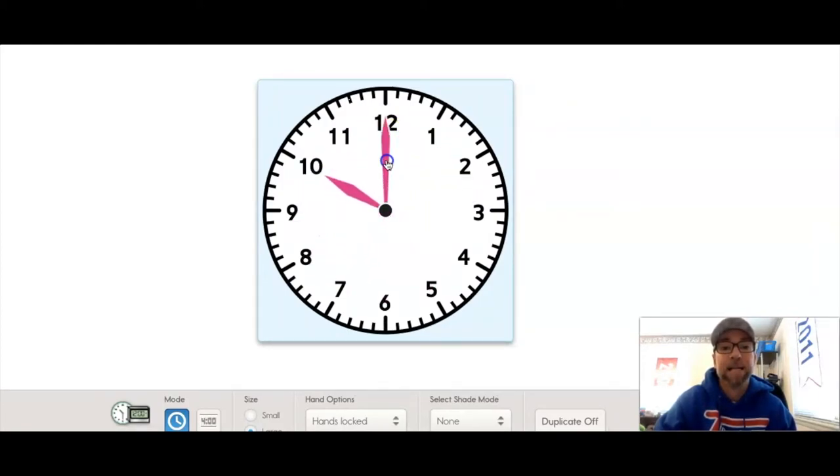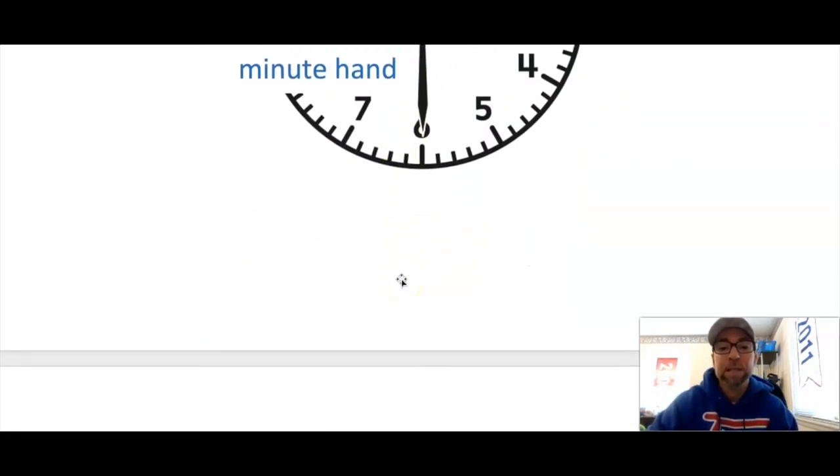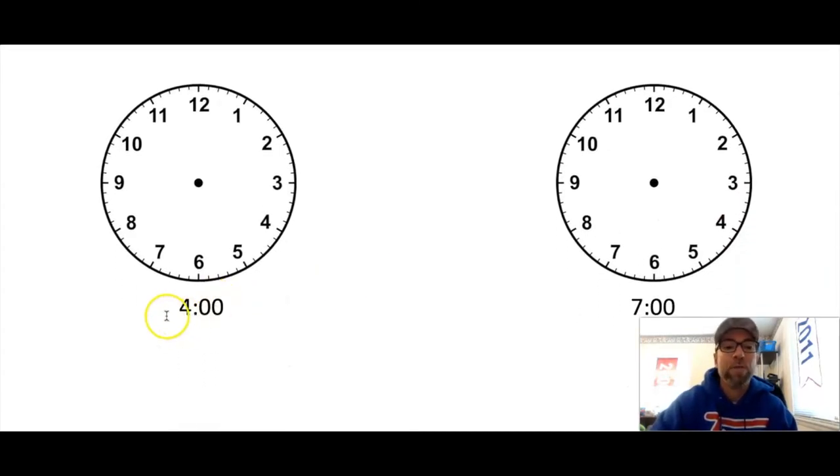My clock keeps going around: nine o'clock, ten o'clock, eleven o'clock, and then we get to twelve o'clock — and that's called noon or midnight. If it's light outside like lunchtime, it's noon. If it's dark out, then we call it midnight. So whenever it's twelve o'clock we can also call it noon or midnight depending on what time of day it is.